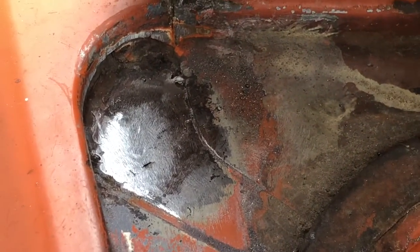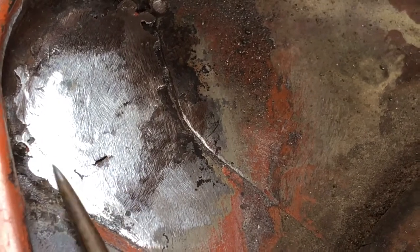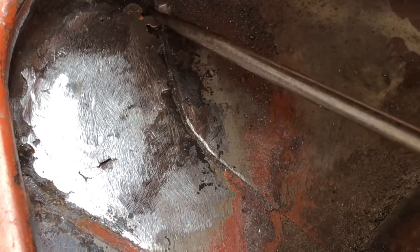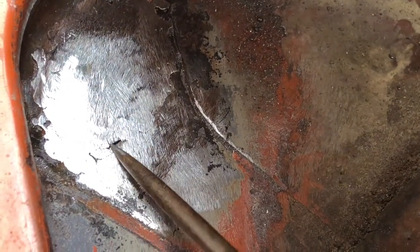I have to get some little pinholes that I found — one here, one here, one here, one on the bottom, and one on the top. Once all of that is done, I will be good to go.